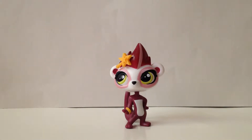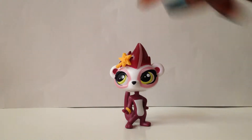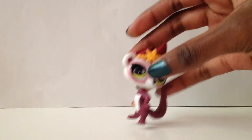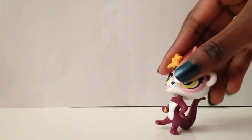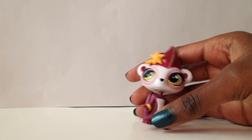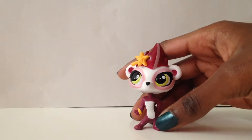Hey guys, it's Rose here. Sorry about that little thing in the beginning - kind of moved the camera. I'm here with Most Pet Shops' Get the Pets single pack, Fair May. Their single packs are now called Get the Pets.